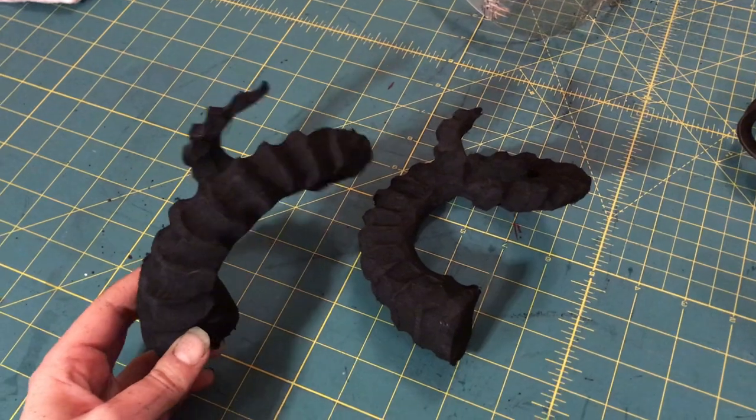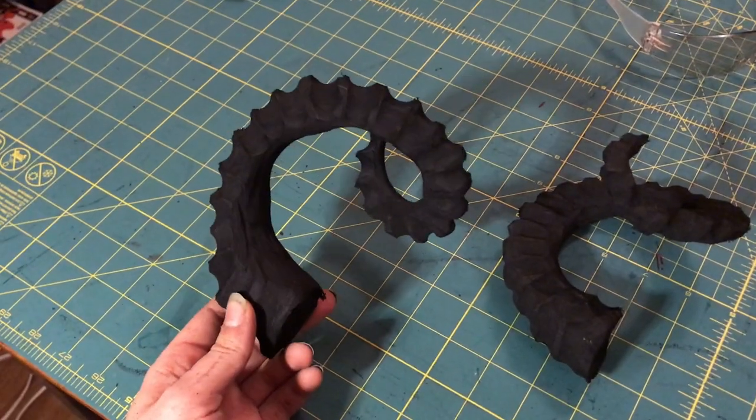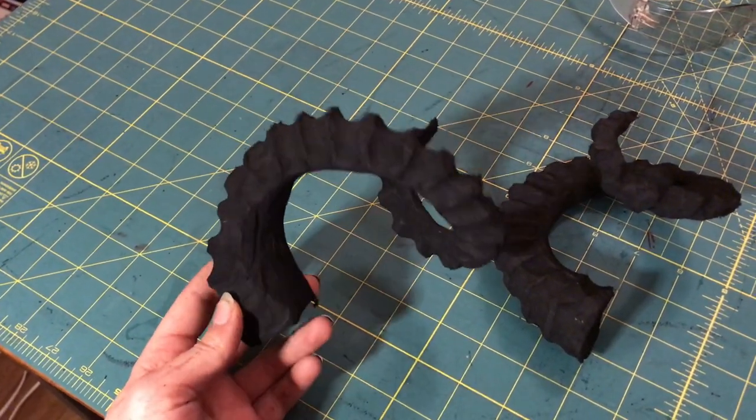Just taking a quick inspection of my work to see if I'm satisfied with it. Looks like they're pretty good to me.